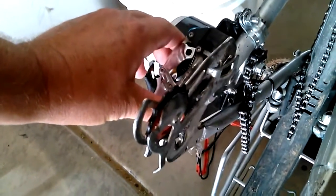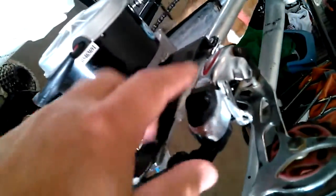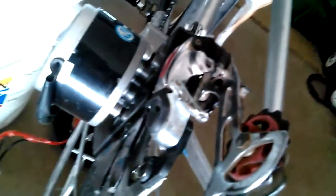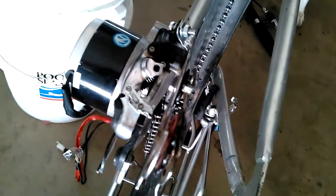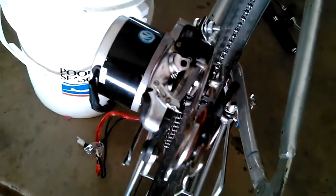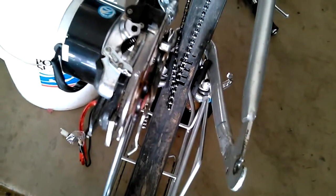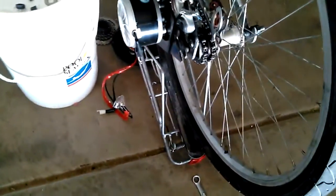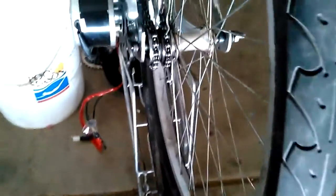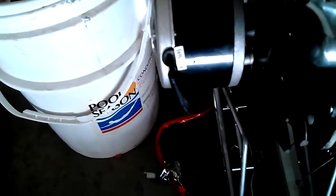I reused the tensioner from the old bike and it works really well — you just need to move it in and out to exactly where you need it. These little screws will allow you to move the motor further in to match up with your sprockets. You basically get your wheel in there and make sure it's centered, which can be a bit of an issue if you've added new spacers to your wheel.